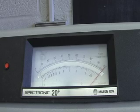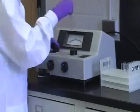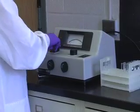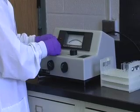After zeroing and blanking, remove the blank cuvette. Place a cuvette with at least 3 ml of sample into the sample holder and read the transmittance or absorbance from the scale.